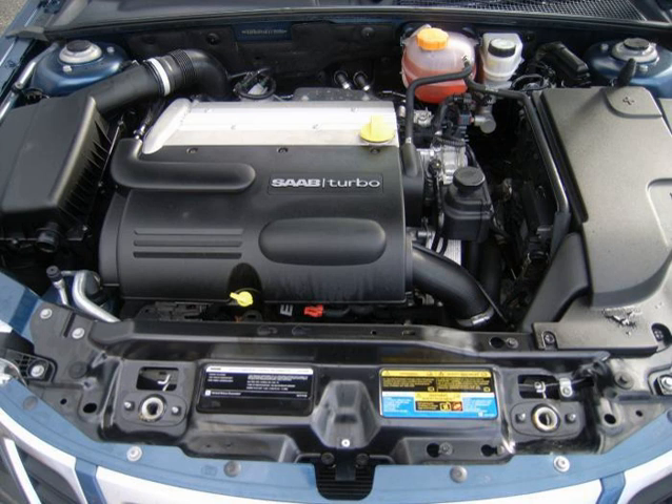The Ecotec name was adopted in 1994 for the new generation of Family II engines, entering production in 2000 in North America. The name was already used for the Opel GM Family II engine, Family I and Family Zero ranges. GM intends this new Ecotec to become its global four-cylinder, and it has already fully replaced their OHV I-4 line.